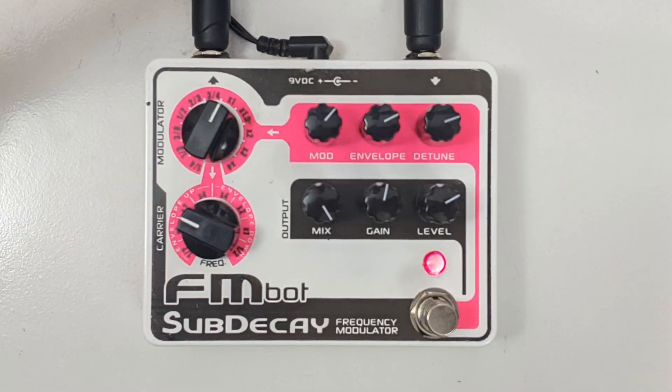Story time! I wanted to tell you how this — this is the Sub Decay FMBot, or FemBot, from about 10 years ago. It never quite worked right. Now it turned into this: the Pixel Wave Phase Distortion guitar synthesizer.